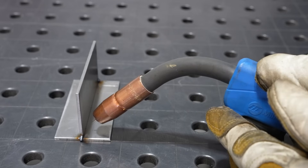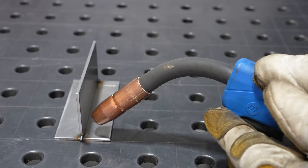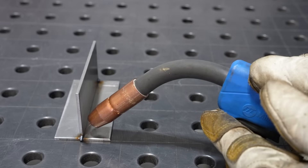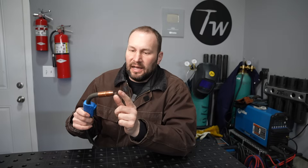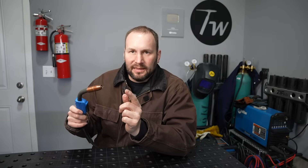The first variable is your contact tip to work distance — that's how far the contact tip, where the wire comes out, is from your actual joint. The welding wire that comes out here actually acts as an electrical resistor before the arc occurs. So by increasing that length, you're affecting the voltage of the arc, and that's going to affect the weld bead profile. Keeping that nice and short, and especially keeping it the same across the entire length of the joint, is the first key to success.